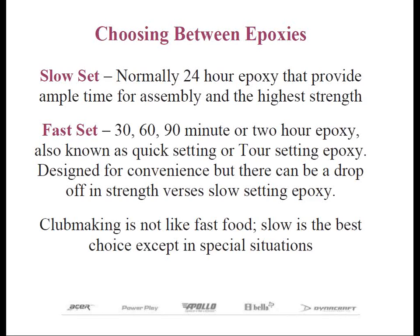My answer never wavers on this. 24 hours means 24 hours, no exceptions. You're better off to wait an extra day than have the possibility that the head can come loose. Then you're going to have more work to do in repairing all the surfaces again, re-epoxy the parts back together, and then you've still got to wait 24 hours before you can hit the club again.